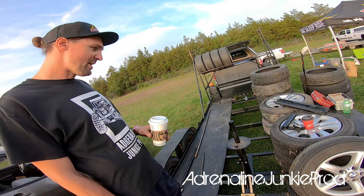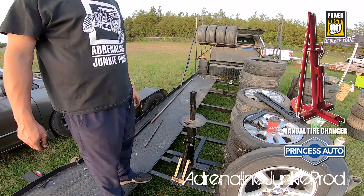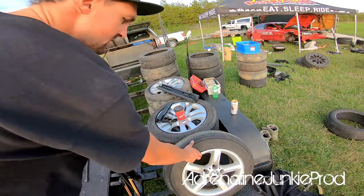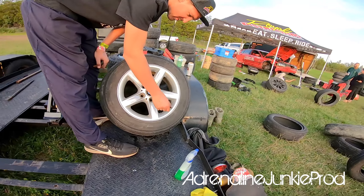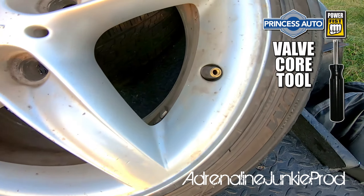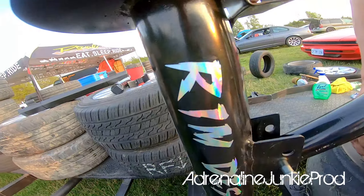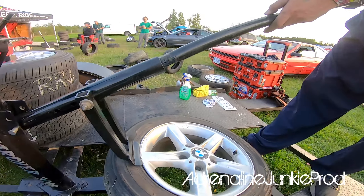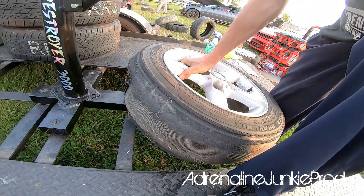Drift game — why pay someone to mount and dismount your tires when you can do it yourself? Start off by pulling the valve core using a Schrader valve tool — those tools are like three or four bucks at Princess Auto. To break the bead with the bead breaker, just line her up and grab your breaker bar. Honestly, this thing works better than a tire machine sometimes. You've got to put it on that edge there with the rim — that's why we call it the rim destroyer.